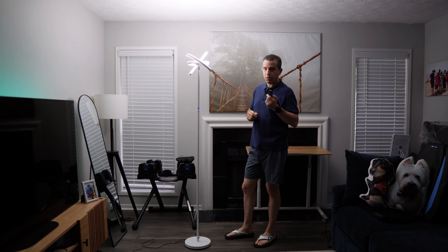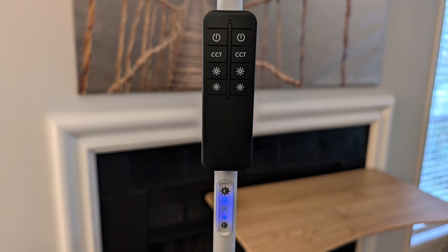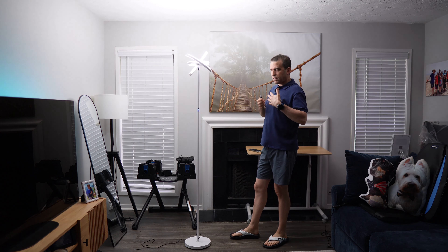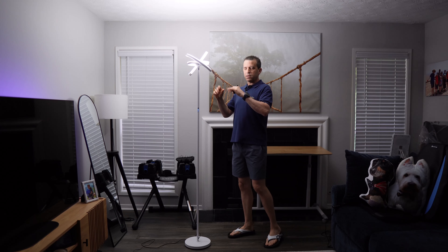The remote control takes two AAA batteries, which are not included. You can control it with the remote, or there is a controller right there on the lamp itself.